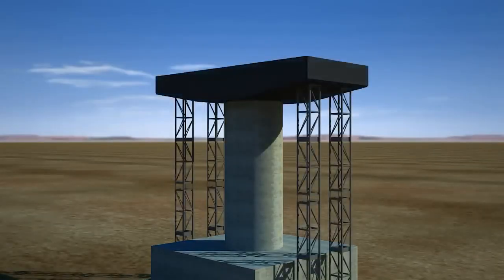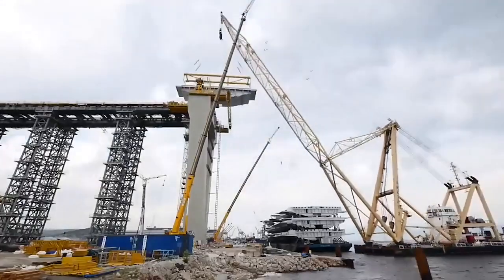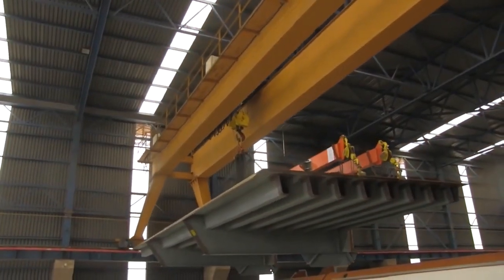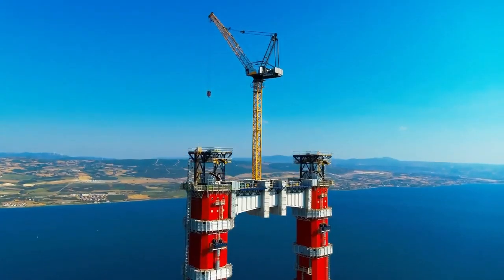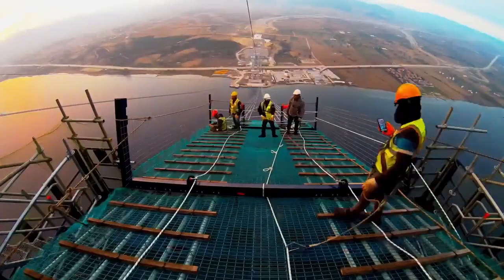The next step is to install the pile caps on the top of the pile grouping. Pile caps are placed on top of a grouping of multiple piles in order to create a stable foundation and offer a larger area for the distribution of the building load onto the piles. Once this is done, the upper bridge structure is ready to be built.